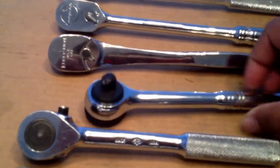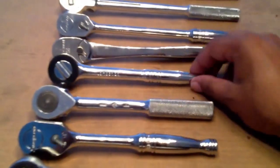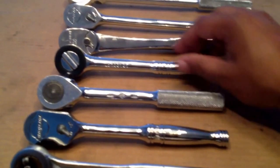Then I got an old Companion ratchet — this one brings back memories. This was my first ratchet when I was in college; it was the first set I got from Sears. It's held up pretty good over the years. I don't use it much, but it feels good in your hand.